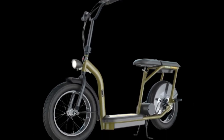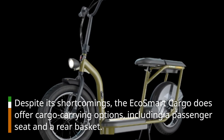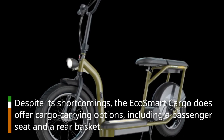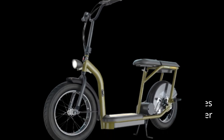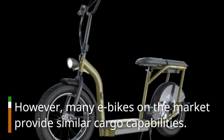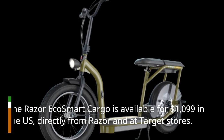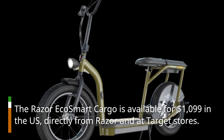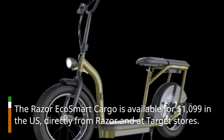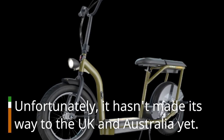Despite its shortcomings, the EcoSmart Cargo does offer cargo carrying options, including a passenger seat and a rear basket. However, many e-bikes on the market provide similar cargo capabilities. The scooter is available for $1,099 in the US, directly from Razer and at Target stores, but it hasn't made its way to the UK and Australia yet.